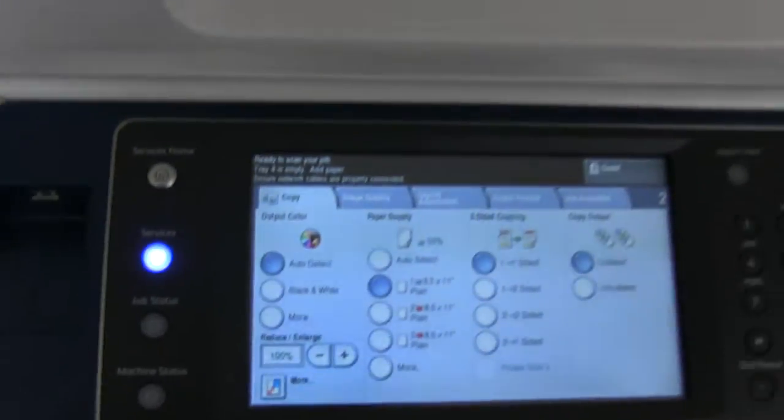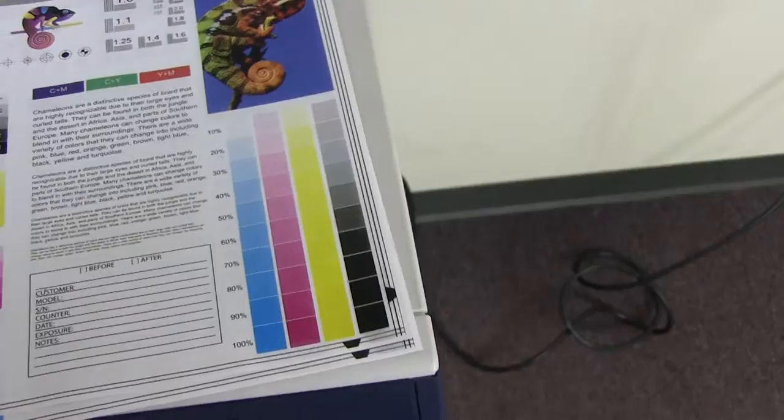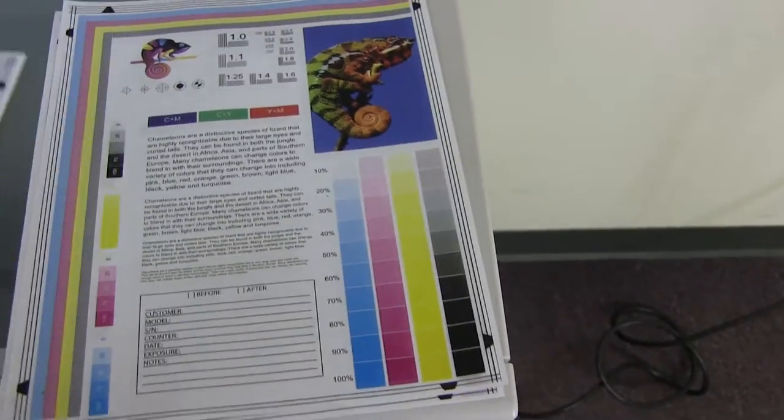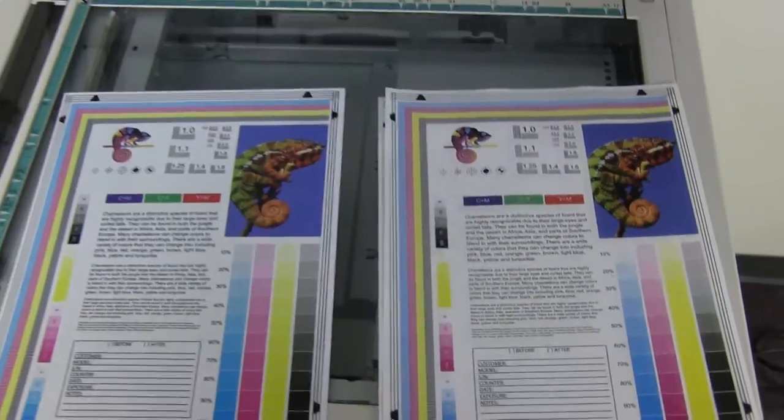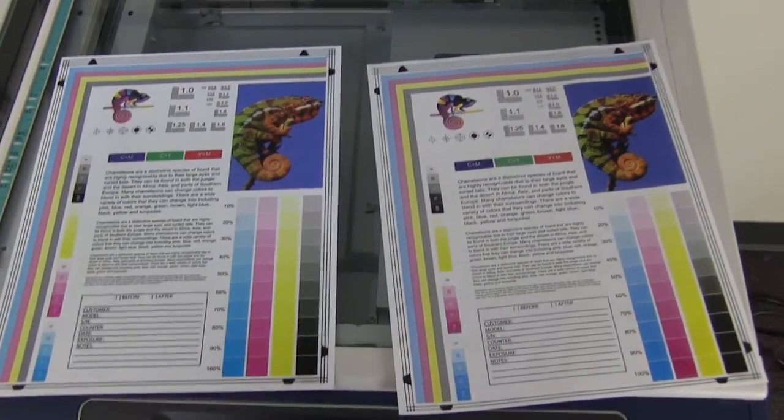Here we have our test copies. We'll go ahead and place them on the glass next to our chart. And as you can see here, a good color image on the Xerox WorkCenter.